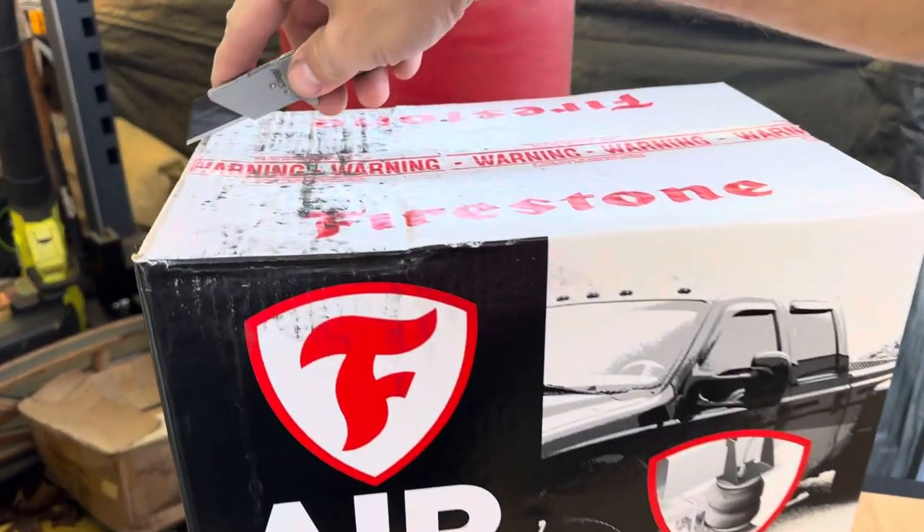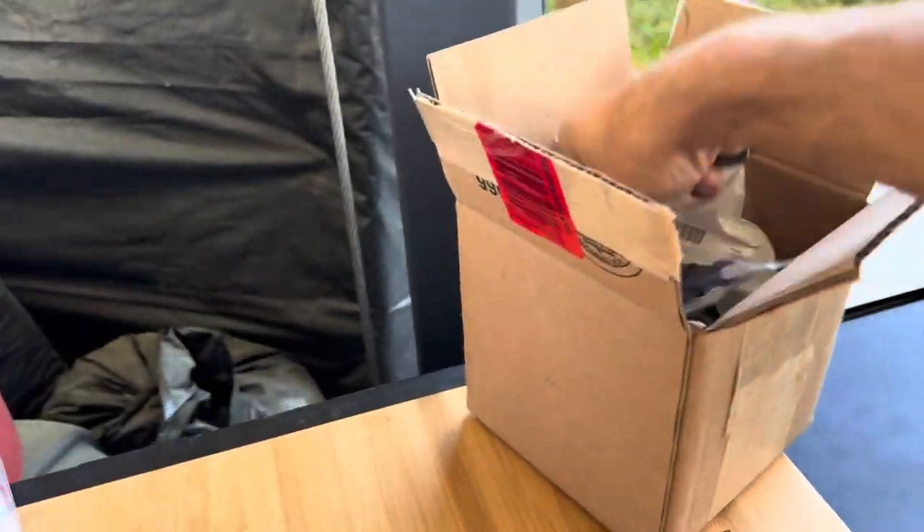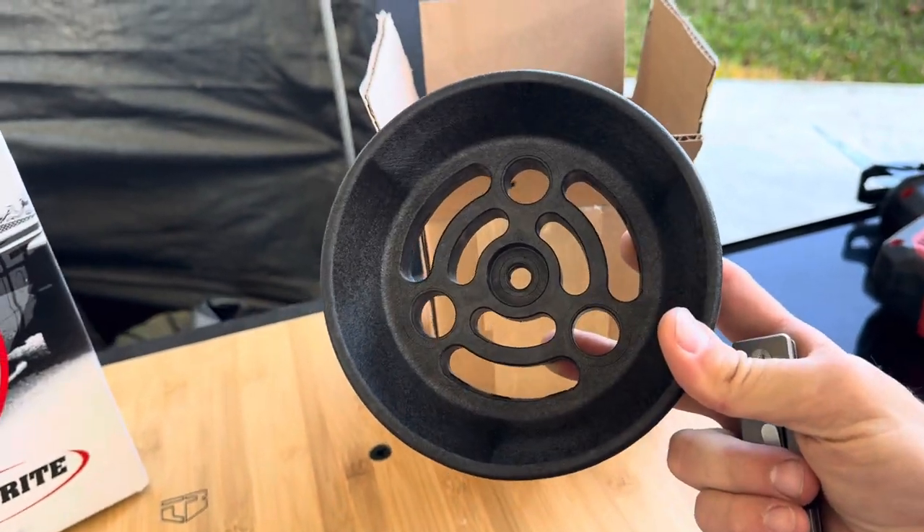I'm going to go through all the steps really quick. This is going to be a short and informative video. Here's the kit I went with after my research. Firestone is the best bags. And then this is the Daystar kit, the cradle kit for the airbag that was recommended on the forums.